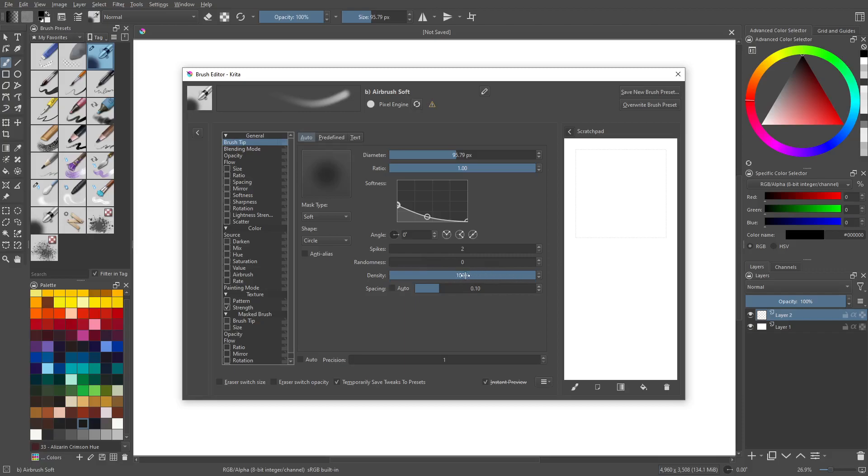First modification is the density. As you decrease the density, it's going to become a noisier brush, so you need to play around with the balance and figure out what works for you. The lower you go, the softer it's going to feel as well. For spacing, I'm going to leave it at auto and one for now, but you can turn this down or up as needed.